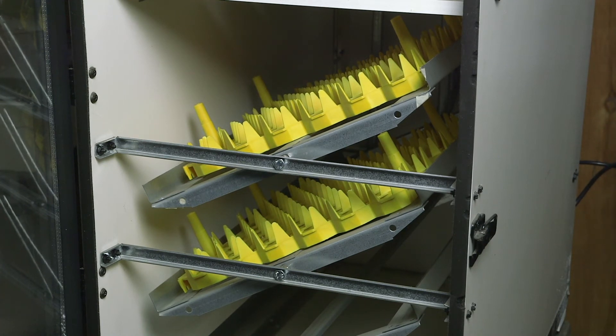It turns about every 30 seconds or so. You just have to give it a little time and it's going to start turning again in just a few seconds.